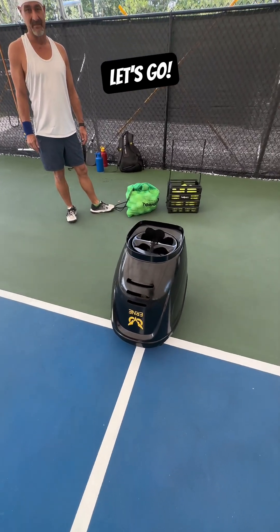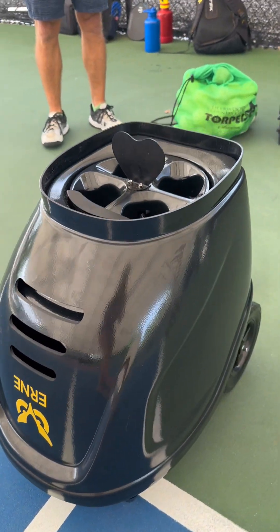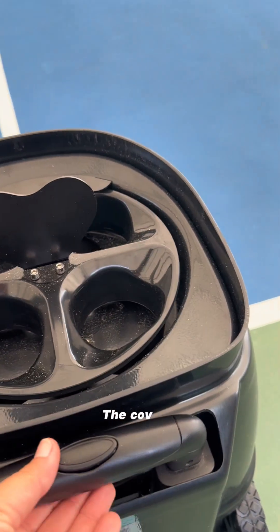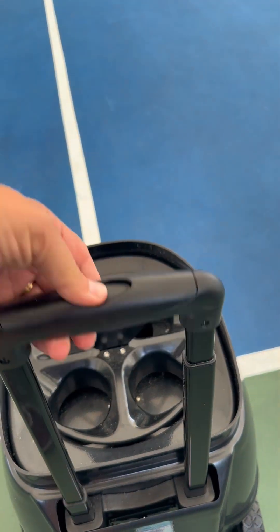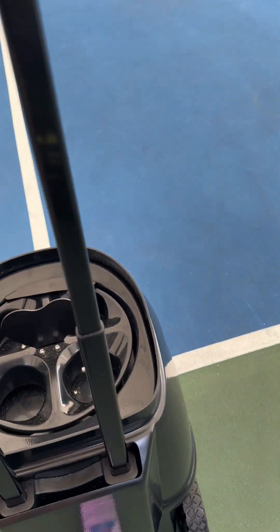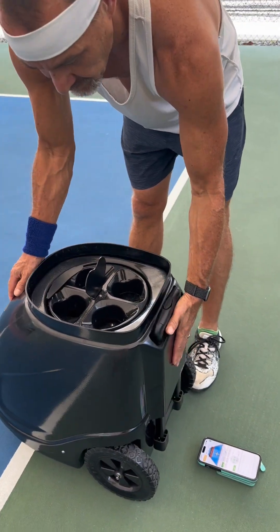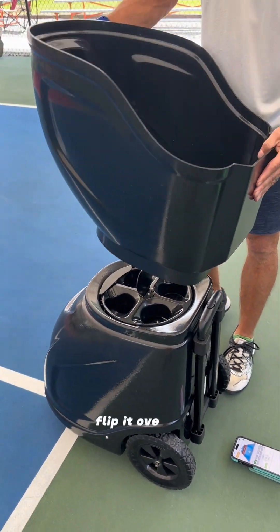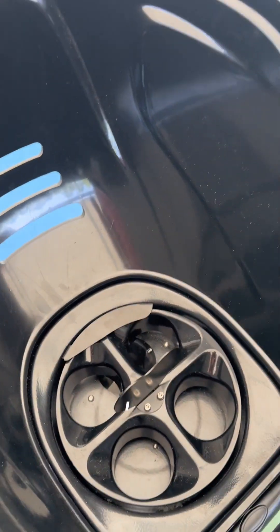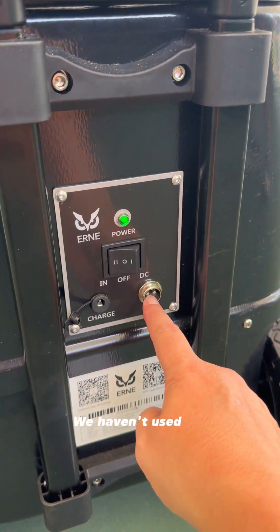All right, the Ernie. This is the all-new pickleball machine. It's been fantastic — my new drilling buddy. This cover is like most of the other ones on the market. It's got handles so you can easily roll it. Set it up, flip it over. Balls go in here. If you've never owned a machine — down here. We just flip it on. We haven't used this one yet.